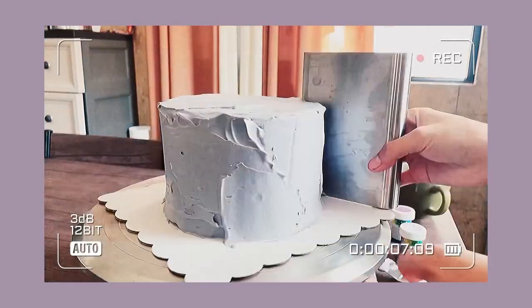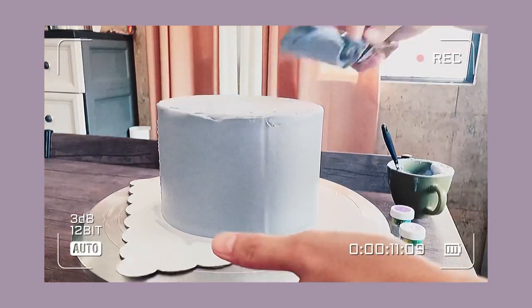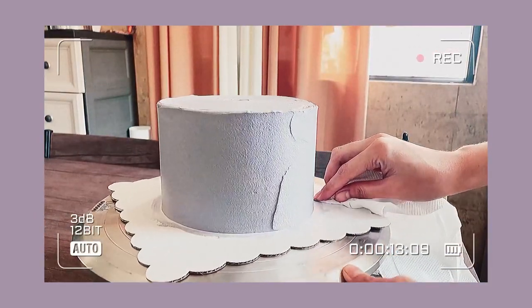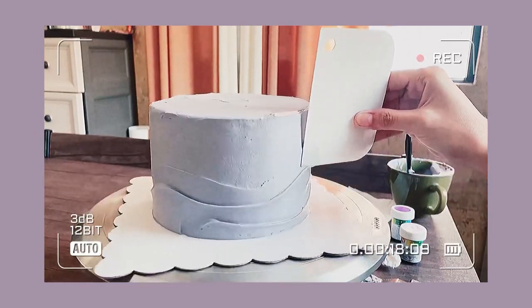Hello, Kizhen here, or you can call me Zen for short. Welcome back to my channel. Here's another technique on how to achieve these wavy textures on the sides of the cake, quite similar to the previous one that I uploaded.